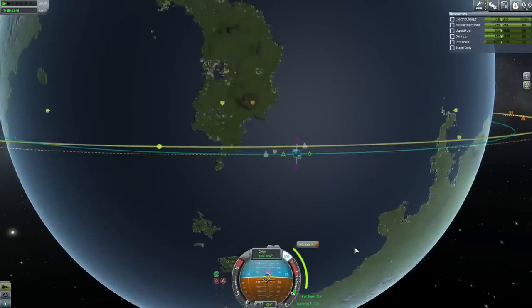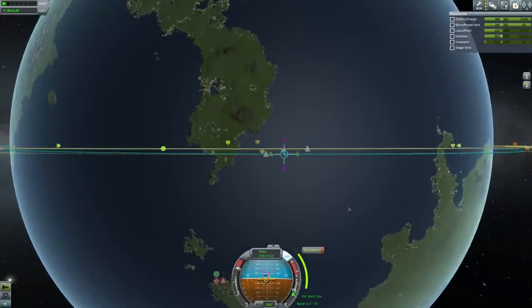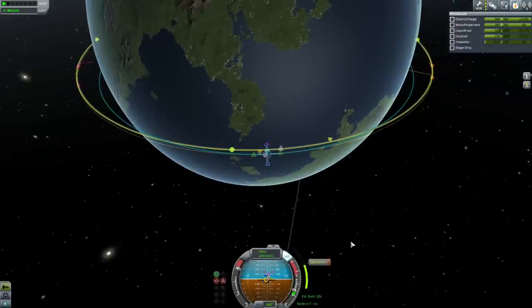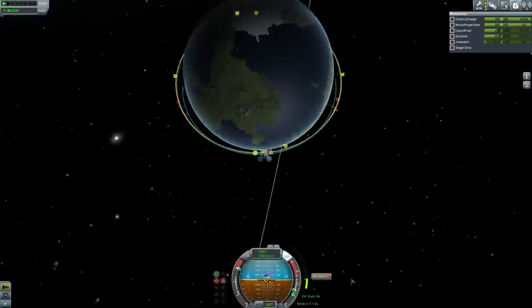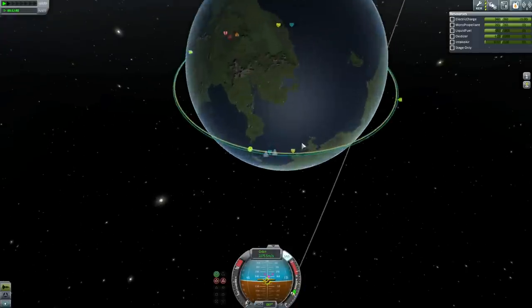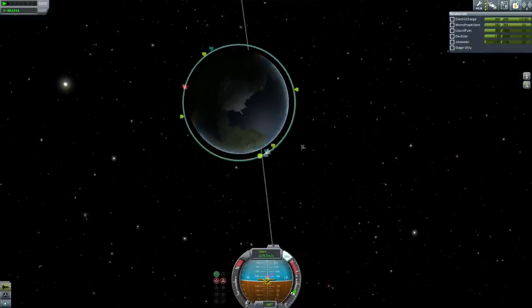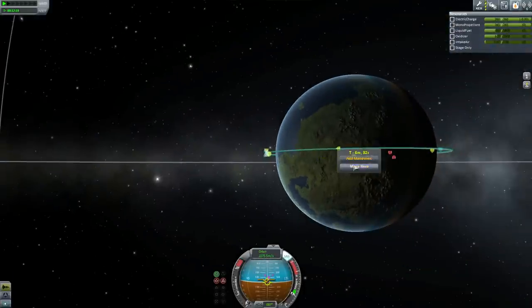We're waiting for the countdown and making this burn. I can see that spacecraft lagging behind us — it must be within visual range by now. Six, five, four, three, two, one — mark. Stopped. Slightly overshot, but I think we're fine. At 86 km, we're doing just fine.